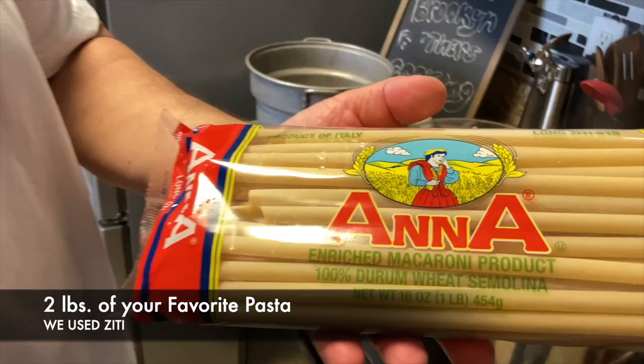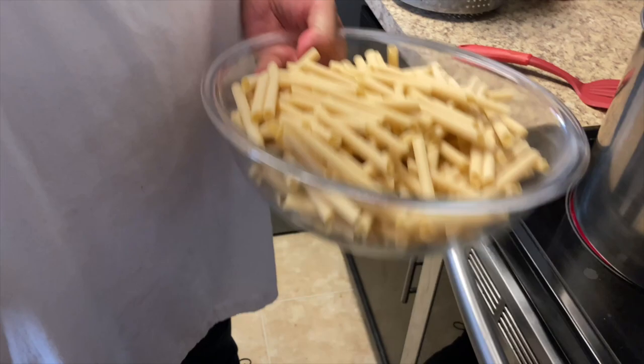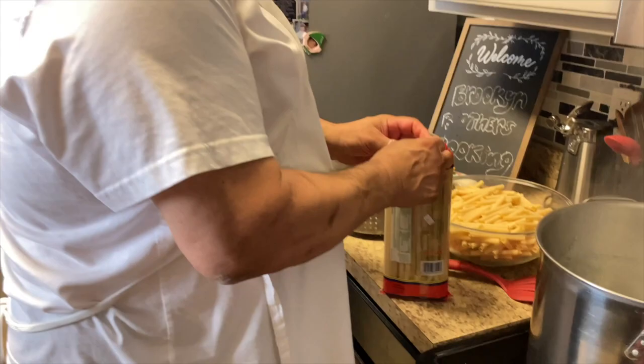We got some long ziti here. We're gonna break them in three pieces, otherwise they're too big. I tried them like this one time and they're very hard to eat — I couldn't even eat them.